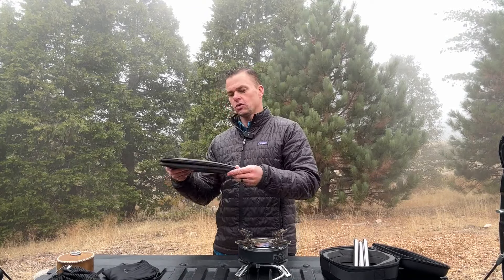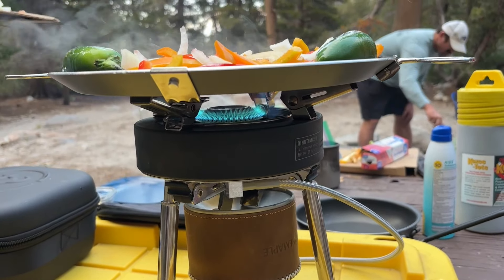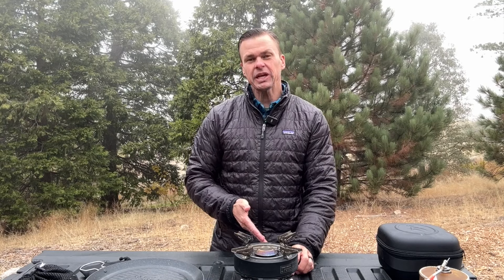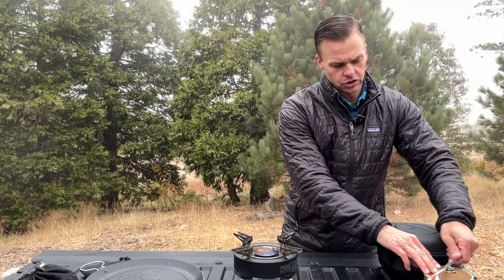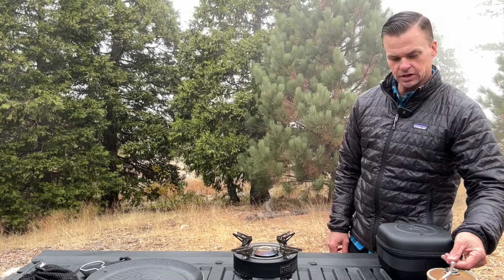Now that we've got it all set up, we're going to take our gas with this cool Fire Maple cover on it and screw in the gas can. You can use it upside down once the flame gets hot enough, but don't start it out upside down right away. This stove has a piezo igniter down on one of the legs — all you have to do is click it when you're ready to cook. We'll turn on the gas and boom — there we go, fire happening. You can crank it up hotter or turn it down to suit your needs.